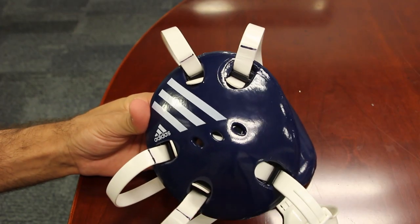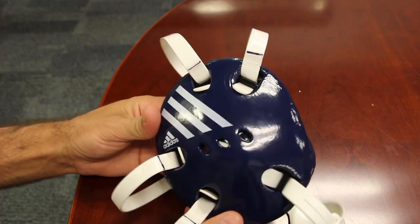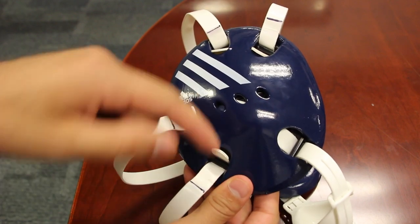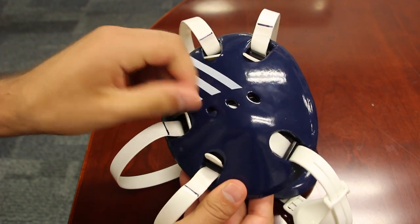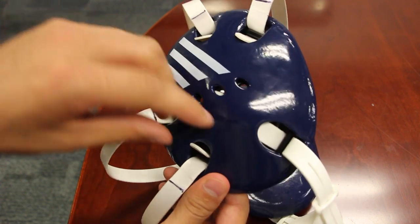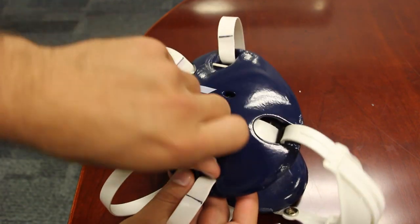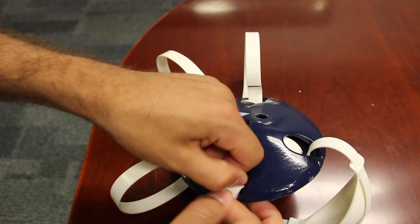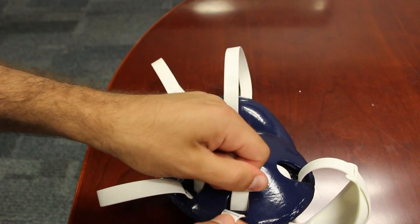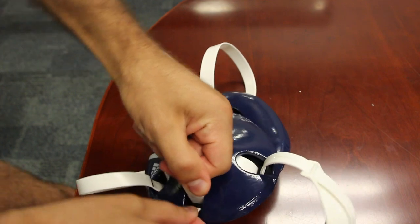Now we've pulled out these tabs. What I want to show you is how to adjust it — a lot of people struggle with this. What you want to do is push down, take this little tab, and pull up at the same time. Here I have mine already marked out because I already adjusted it before making this video. So here I'm going to pull out and push down at the same time, and you can see the mark here is going down like that.